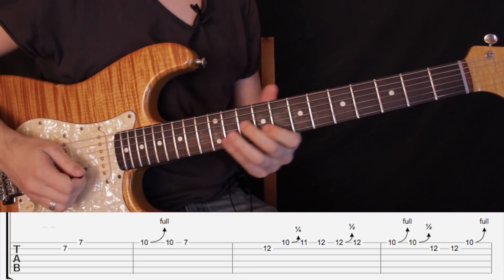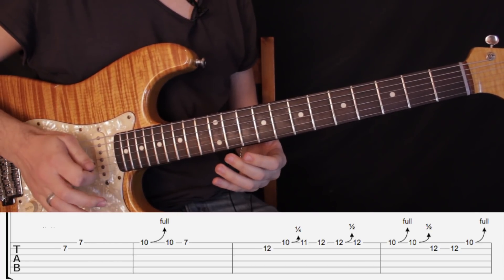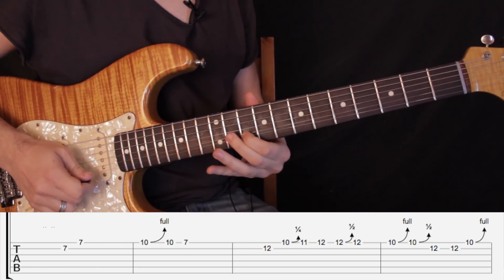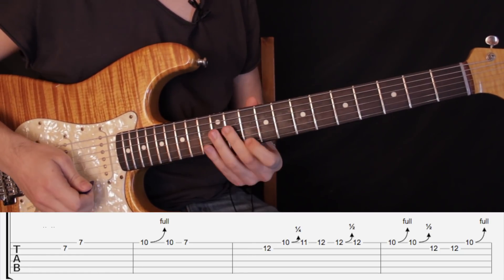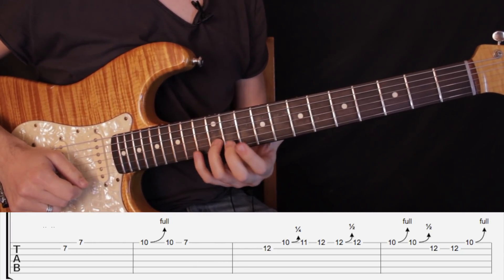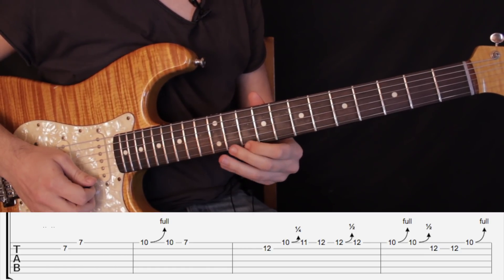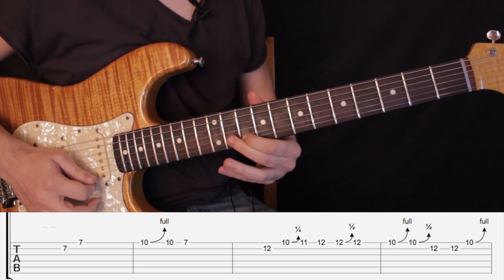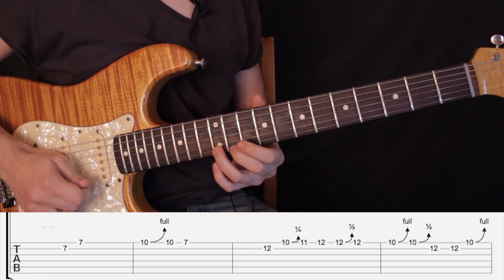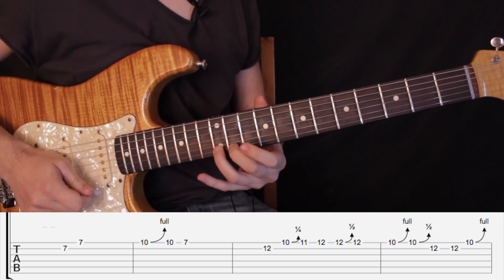Luego sigue la siguiente frase. La vamos a cortar ahí porque ahí pasa el siguiente compás. Lo que hacemos es tocar traste número 12 en segunda cuerda, estiramos un semitono el traste número 10 en primera cuerda, luego tocamos traste número 11 en primera cuerda, traste número 12 en primera cuerda, estiramos un semitono el traste número 12, y volvemos al traste número 12 normal.